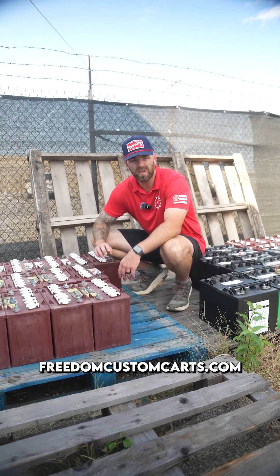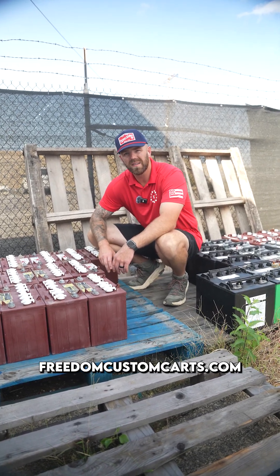Any questions, give us a shout or hit us up on our website, freedomcustomcarts.com, and click on maintenance requests.